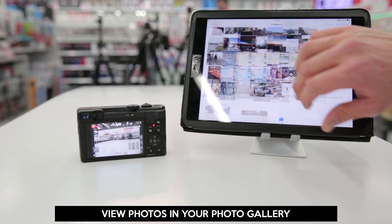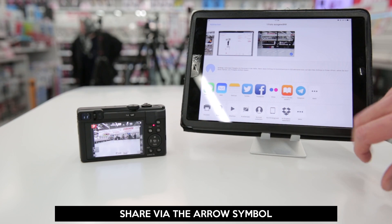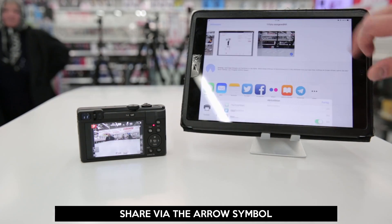Close the Panasonic Image app, go to your photo gallery, and there's the photo. Now you can share it via email, Facebook, and many more social platforms. Thanks for watching, guys. Bye bye.